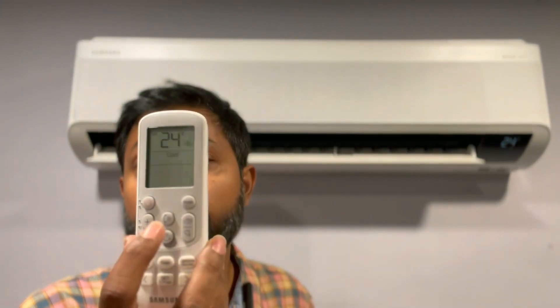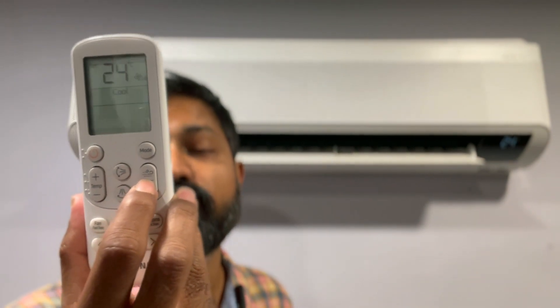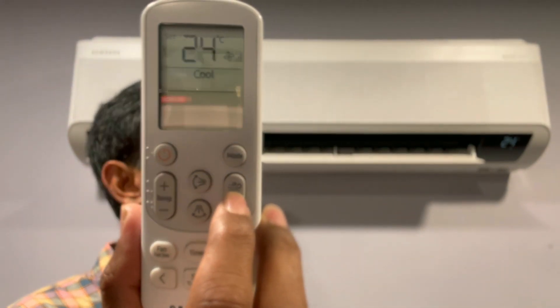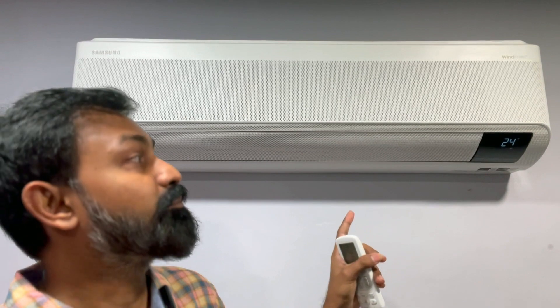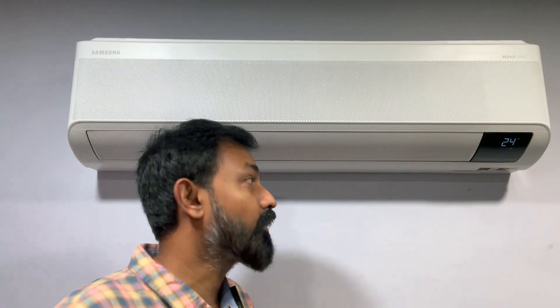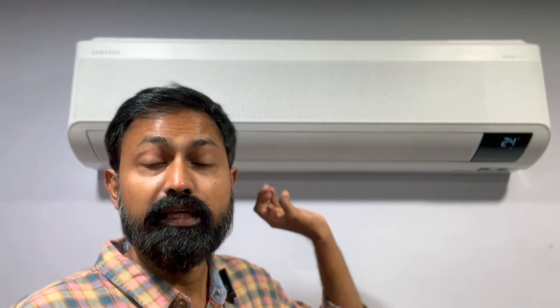The AC is operating in normal mode at 100% efficiency at 24 degrees. Now I'll show you how it operates in WindFree mode. You see this button on the remote with a WindFree icon — as soon as I press it, watch the flap closing. The flap is now completely closed. The display is still on, but I'm standing in front of the same AC and there's no movement in my hair — I'm not feeling that strong wind on my face. The AC is still on, and if I wave my hand I can feel the cold breeze coming through the micro holes.